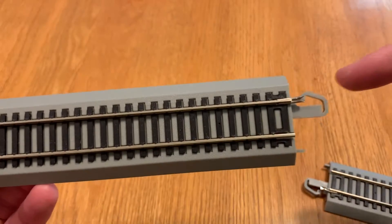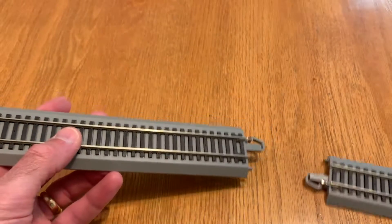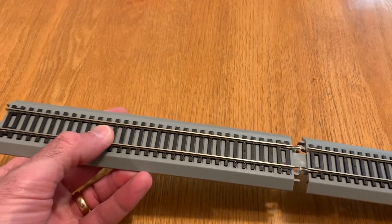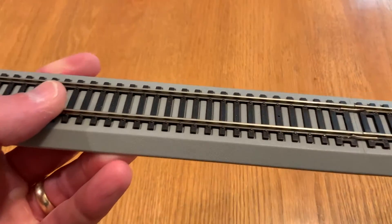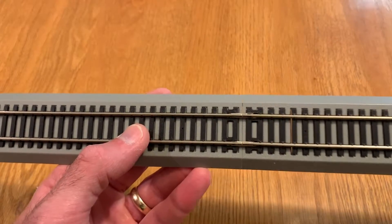You can see here on this one the rail joiner is really bent out of shape pretty badly. And if you try to use those rail joiners as they are and you connect them best you can, you end up with poor electrical conductivity which can cause problems running your train.